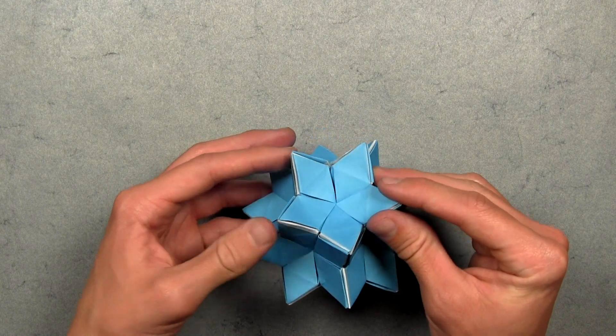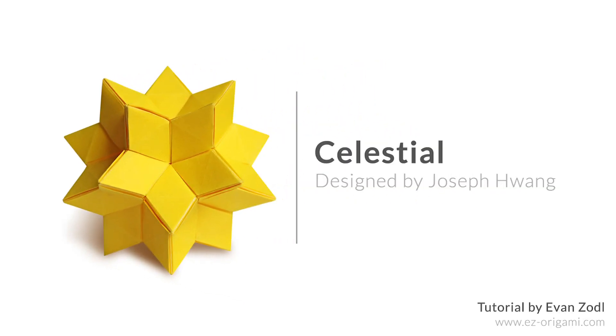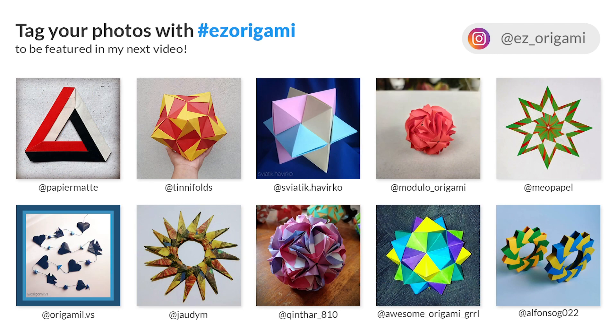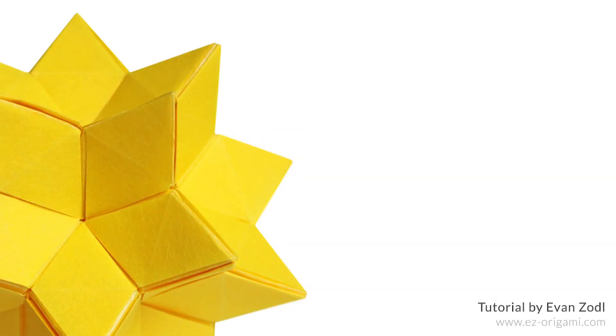Once you've assembled all 30 units, your origami Celestial Kusudama is complete. I hope you've enjoyed this video tutorial on how to fold the Celestial Kusudama designed by Joseph Wong. Feel free to upload photos of your completed model to the YouTube gallery on my website, or upload to Instagram with the hashtag EasyOrigami. Also check out Joseph's Instagram for more of his impressive work — he posts free diagrams on his website too, links in the description below. If you liked this video, please give it a thumbs up, leave a comment, subscribe, and hit the notifications bell. Thank you for watching!